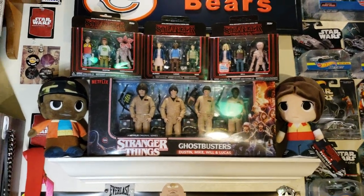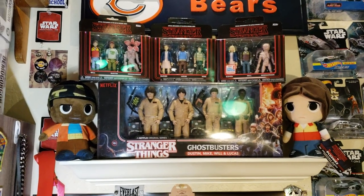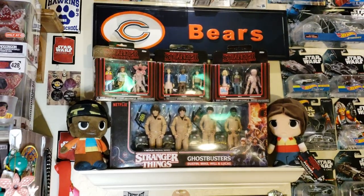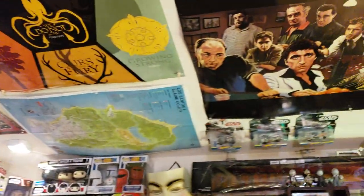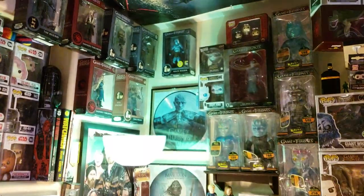The Ghostbusters set just barely came out in December/November and it's awesome. Finishing with Will and Lucas, which are Funko. I'm going to come back over and pan to show you the Stranger Things poster in the corner, above the Game of Thrones.